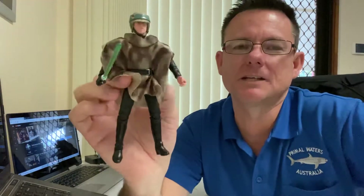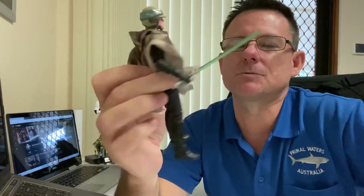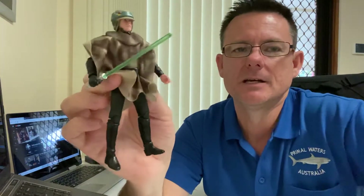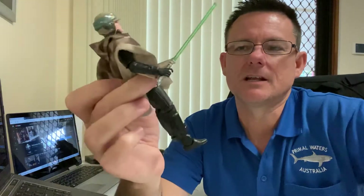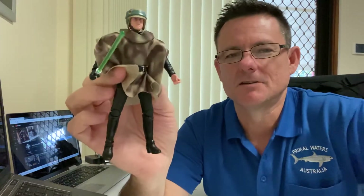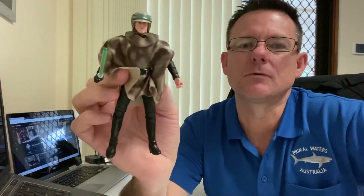I got a bit anxious about my order, which I placed last Thursday. I was expecting it to arrive on Monday, but it took them a week to get out via express post. I was a bit anxious — I really wanted these figures so bad, so I'm very happy with them.